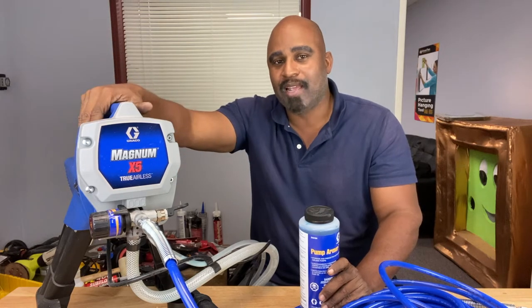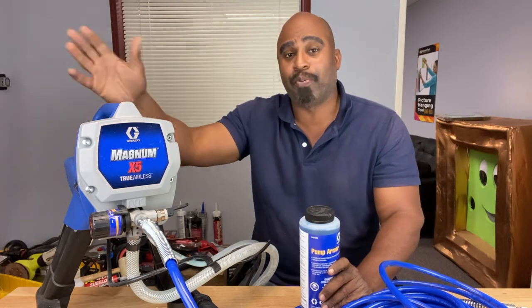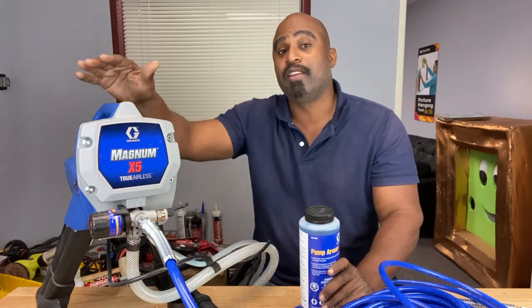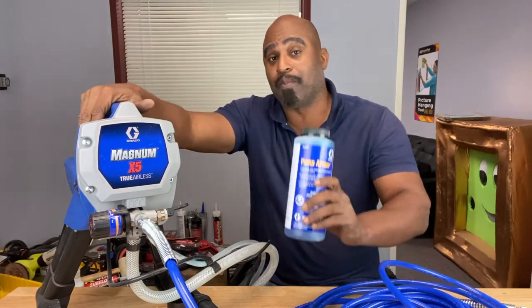Welcome back Calibrate Tools family. If you're going to store your paint sprayer or pressure washer for a while because you're not going to use it, you're going to put it in cold storage, you're going to want to protect the pump. And that's where pump armor comes in.